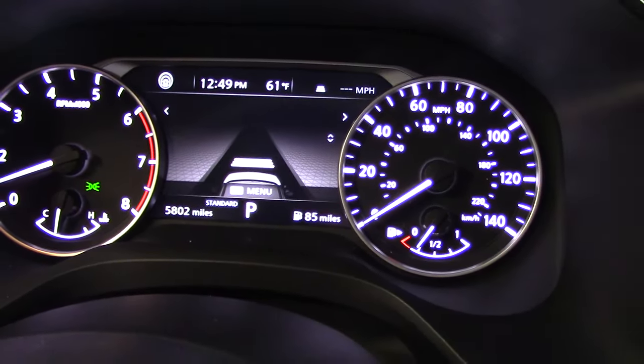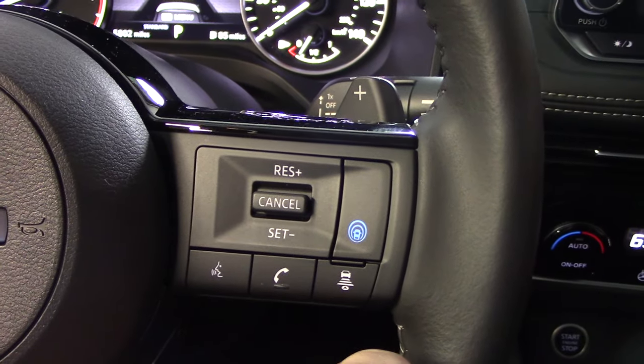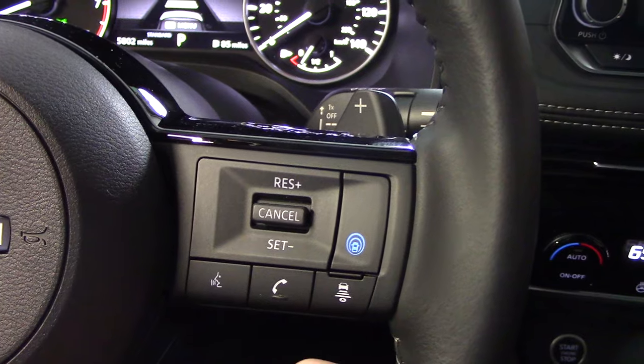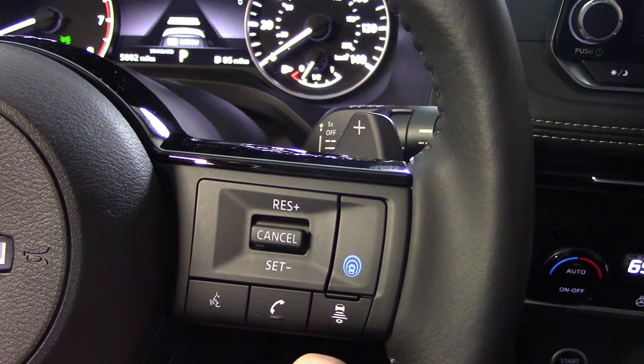Once we are on the road and on the move, I bump down on that toggle switch to set my speed. Then I can bump up to increase the speed in one mile per hour increments, or bump down to decrease the speed in one mile per hour increments.